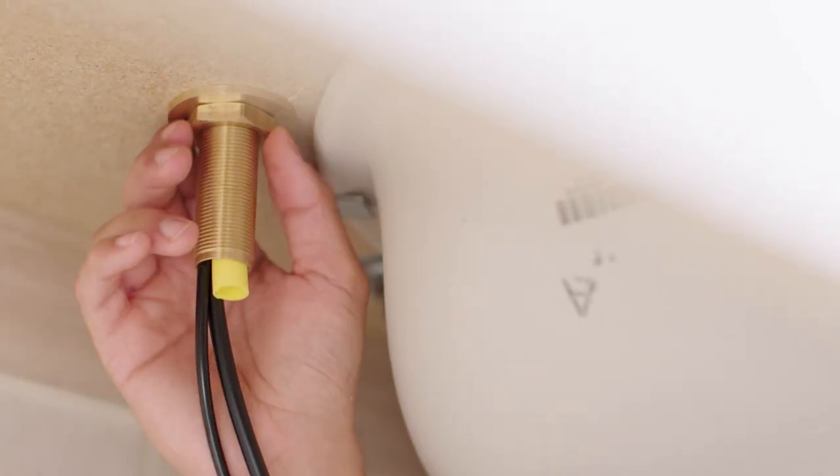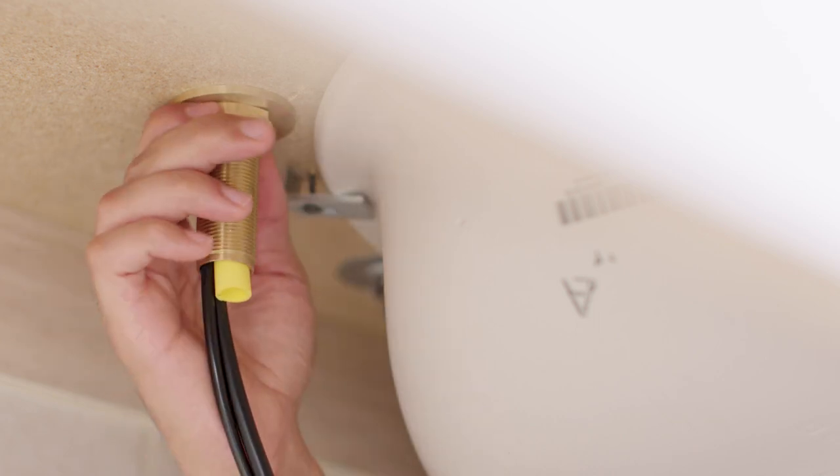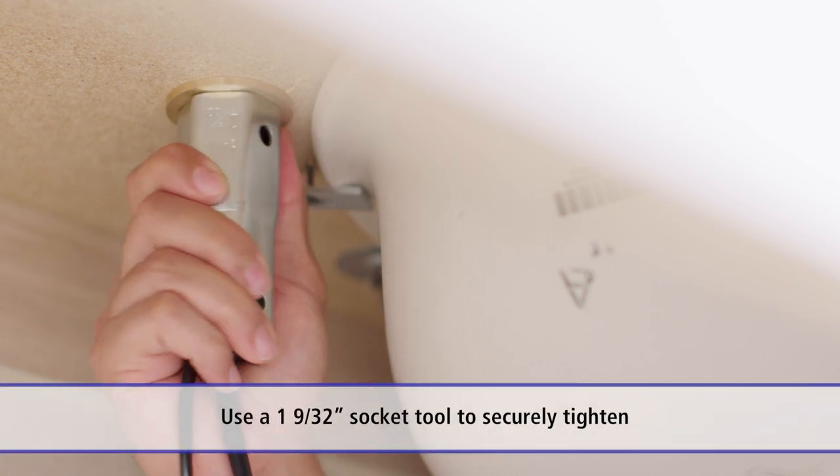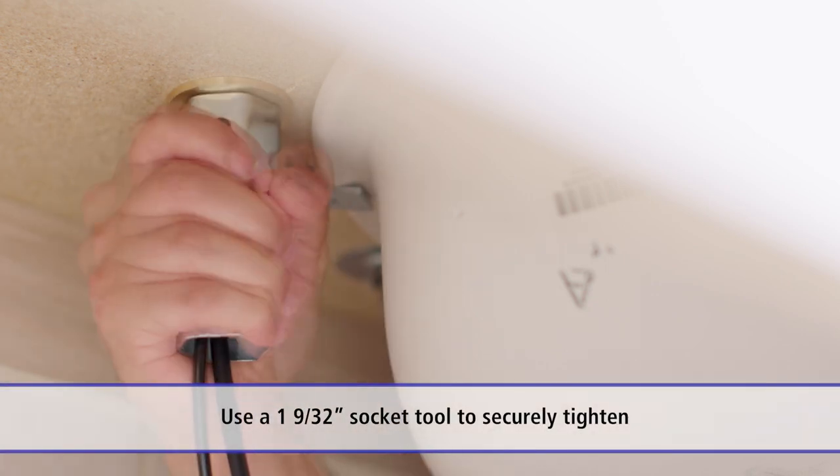Please note, for proper installation, the countertop thickness cannot exceed two and a quarter inch. Use a one and nine thirty-second inch socket tool to ensure secure installation.